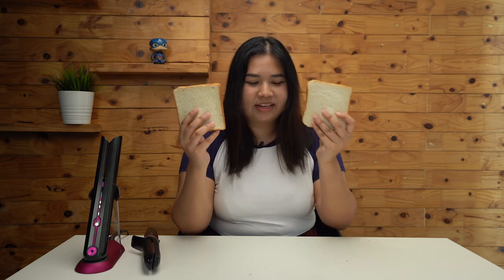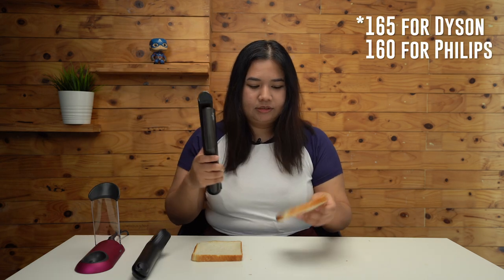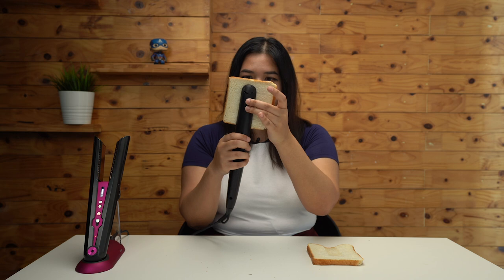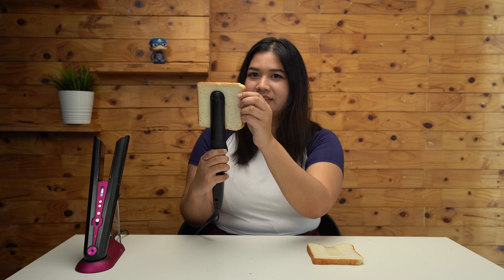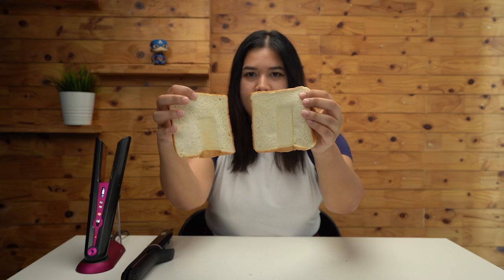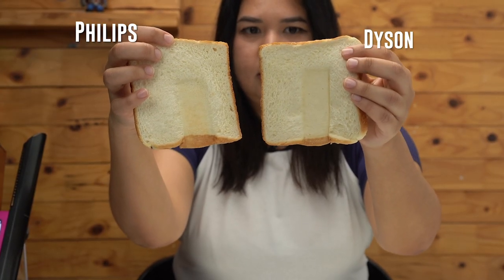To find out, let's do an experiment. For this test, I'll heat up a piece of bread with the Philips Styler and another piece with the Dyson Corral, using the same heat settings I use for my own hair. I'll clip both in for 20 seconds each to see how toasty things turn out. As we can see, the toast done with the Philips Styler was a little more toasty than the one done with the Corral.